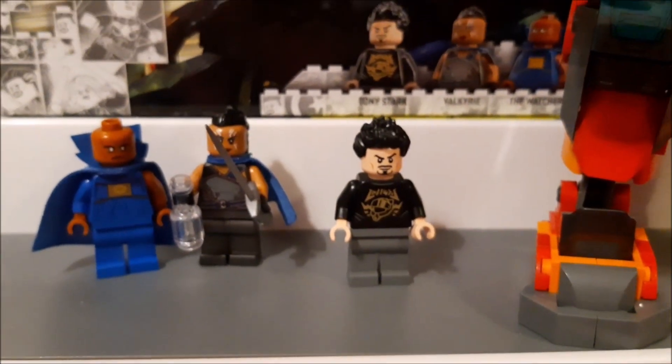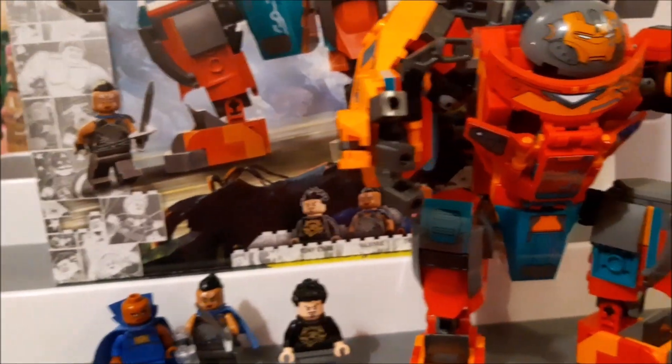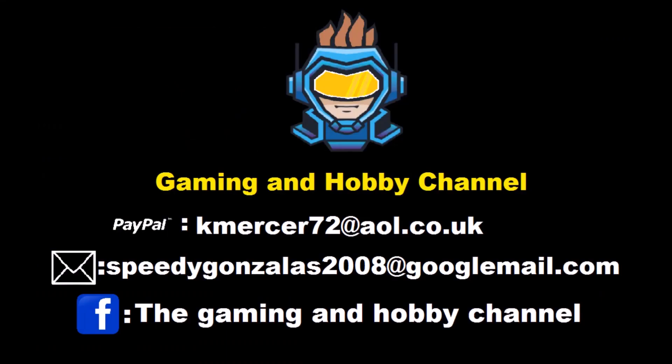Till next time, guys, please keep yourselves safe and stay fab. I hope you enjoyed that content — don't forget to hit that thumbs up and subscribe. If you like your content a bit more mature, a little gory, sometimes scary, or want to find out what's going on in my personal life, come along to the Gaming Hobby Channel and we'll see you there. Keep safe and stay fab — goodbye!